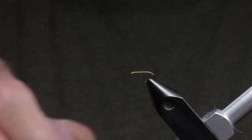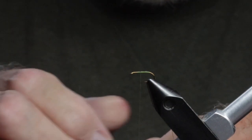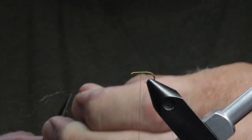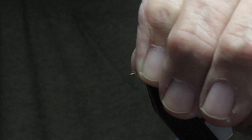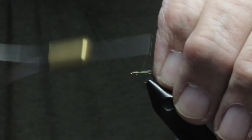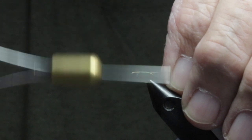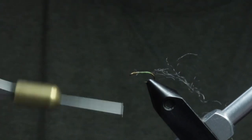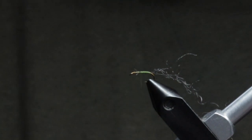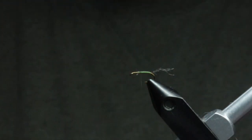After we've got our thread situated, we're going to square off the end of the shuck yarn. For the shuck I use a piece of the yarn and I'll divide it with a bodkin into three equal pieces. You really don't want much — just enough to float it. We'll tie that in, work our way back toward the bend, and take a wrap underneath it to secure it. Then we'll trim off the excess and trim the shuck to length — about the length of the body is good.